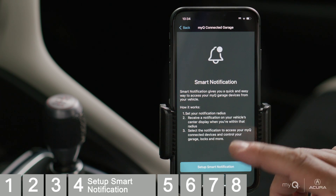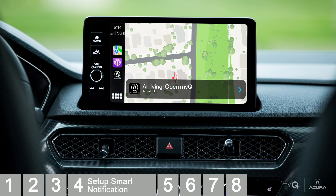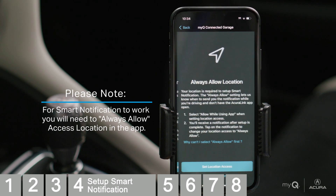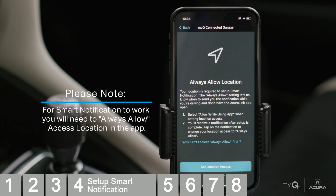Next, set up Smart Notification. Smart Notification is an automated prompt on your touchscreen giving you easy access to garage door control. It uses your phone's location for geofencing and sends alerts when you enter or leave your notification radius. In order for MyQ Connected Garage Smart Notification to work, you will need to always allow location access to the app. If you do not have it set to Always Allow, you will not receive Smart Notifications.